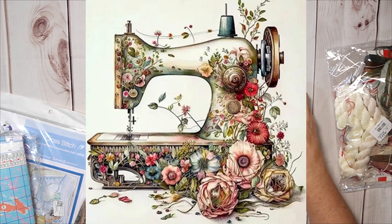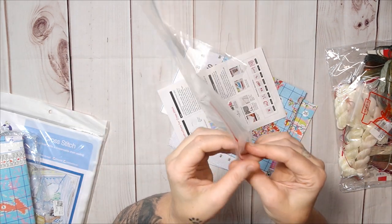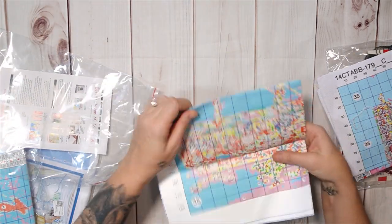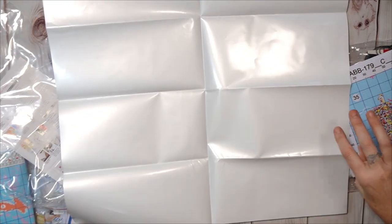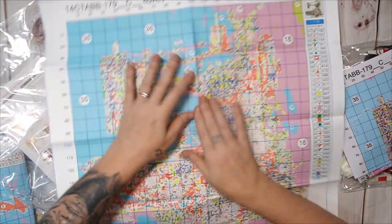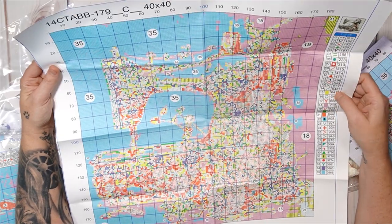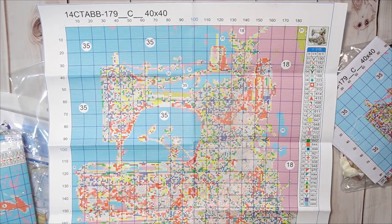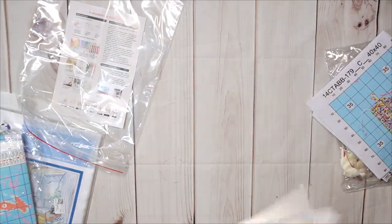Alright, let's look at the last sewing machine one. The instruction leaflet is included on an A5 page. This one also has a big pattern — only the blue one didn't have a big pattern. It's printed on our favorite film for durability — don't get it wet in the front because it will melt away! This one is very busy. I like it — 35 colors, 14 count, 40 by 40 centimeters. It is huge, humongous, and I like it the best!